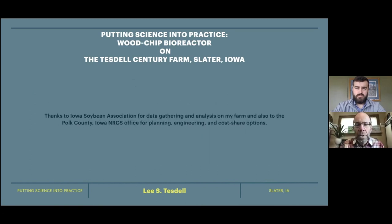Thank you very much, and I hope that was informative. Thank you to Corey and the Iowa Soybean Association, and also to the NRCS office in Polk County for helping me plan and engineer the bioreactor. Like Corey said earlier, if you have comments or questions, get ahold of him. And if you want to come out and see mine, that's fine — I'm sure Corey can arrange that.